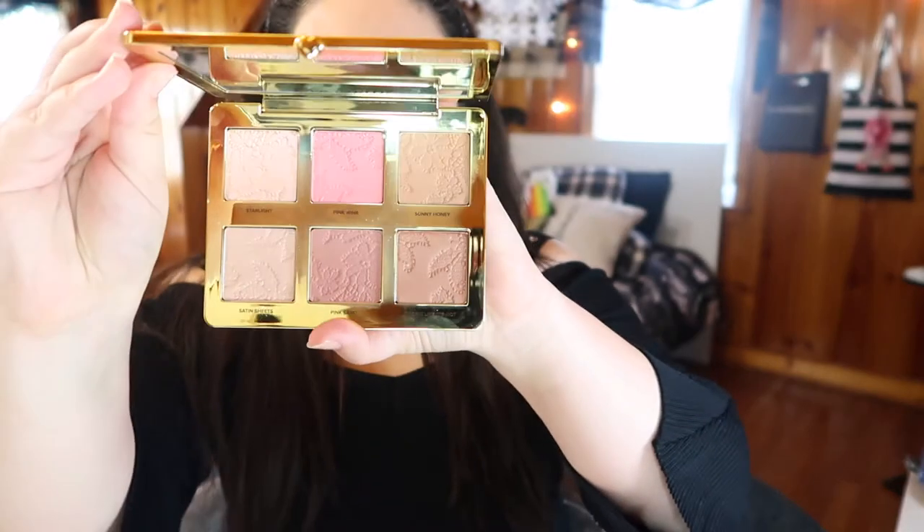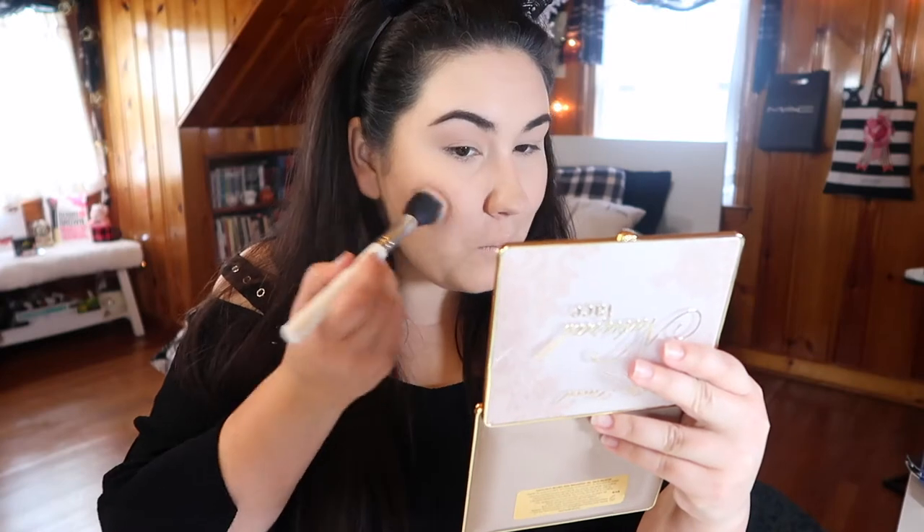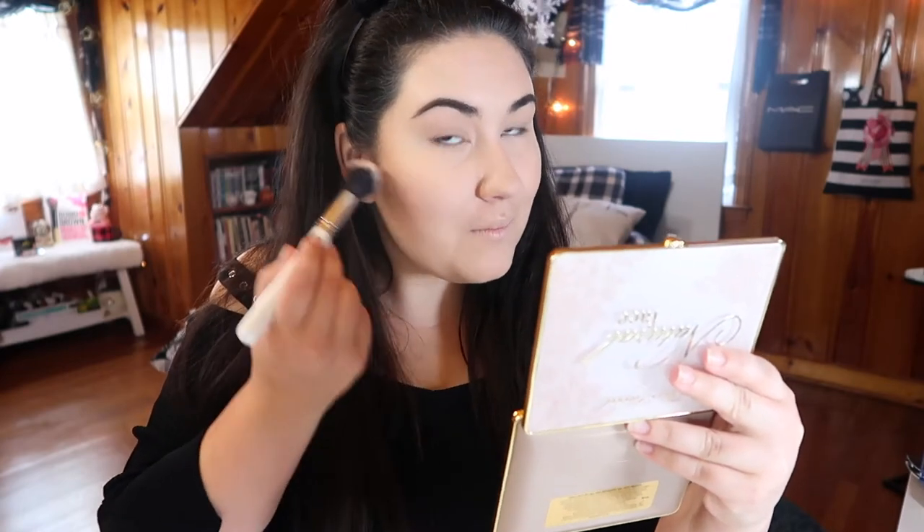Jumping in with the Too Faced Natural Face palette, I'm taking the blush shade in the middle — Pink Sand — and adding this as my blush. When I'm going for a more dramatic look I like to take a deeper, more mauve blush because it adds more drama and depth to the face than a lighter blush. I'm using a larger stippling brush from ColourPop this time and blending everything together.